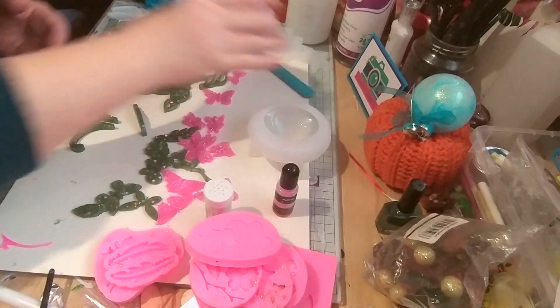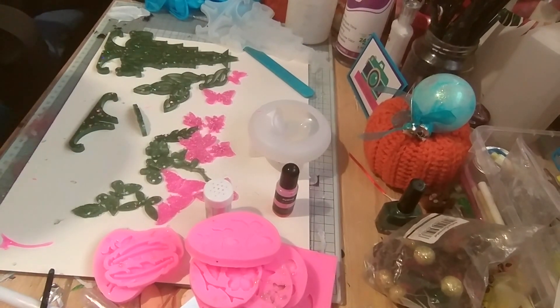And then the bottom piece. Definitely get some mould release oil because this is just a nightmare.